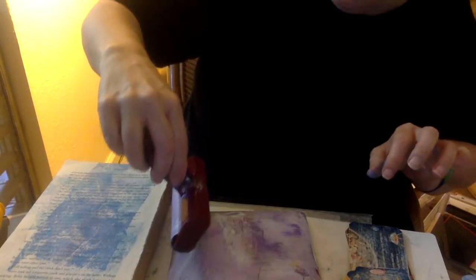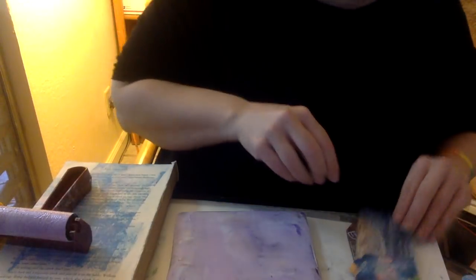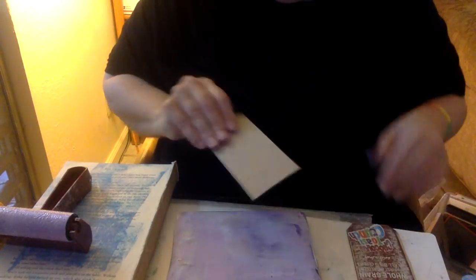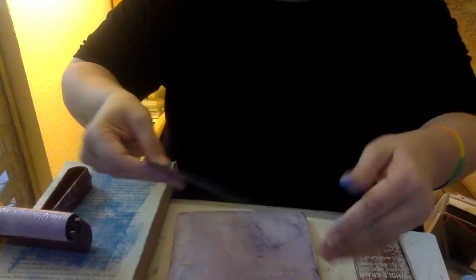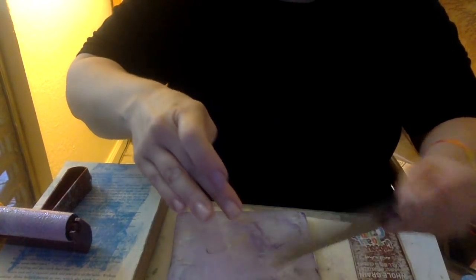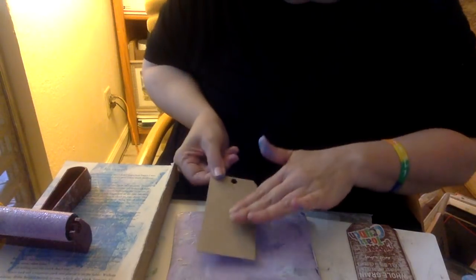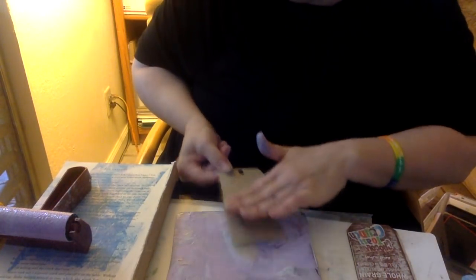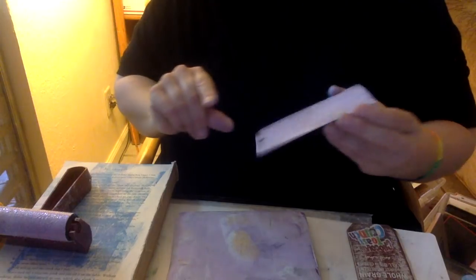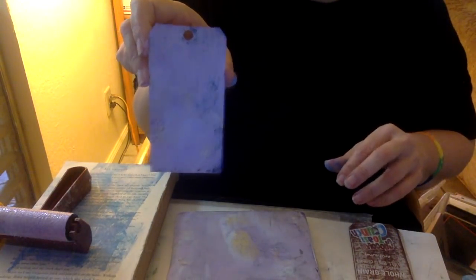If you feel like you really want to, you can gesso your tags for complete coverage. I don't find it necessary, but you can do whatever you'd like. The cool thing about using this jelly plate for your tags is you can just hold one in and dab it off, moving it around until you get the desired coverage and effect you want. You can also lay it straight down and pull it straight up. Now I've done some very muted colors — and there you go, that was a pasta box and now it's a usable tag.